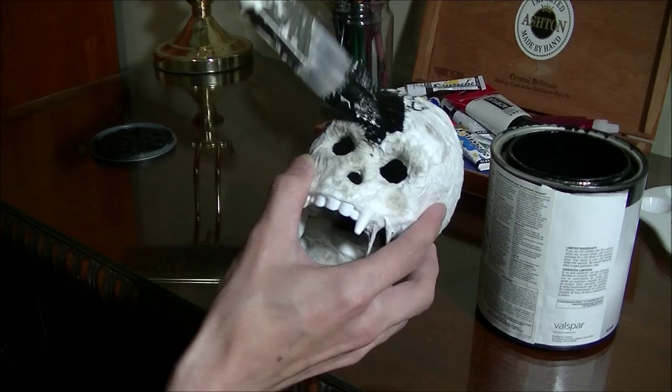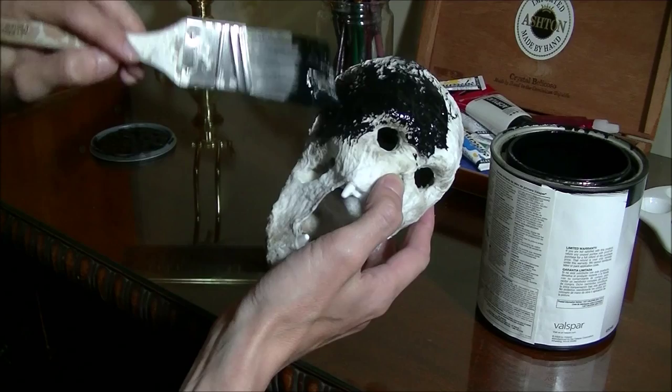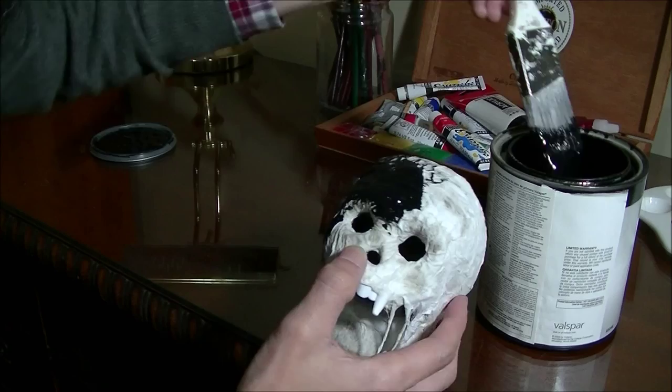We can be quite generous with this coat and it doesn't matter if it soaks in, because this is latex and it will kind of rubberize the skull, making it a little more impervious to use season after season. If you have it outdoors, this paint is recommended for outdoor furniture, so it gives it good protection.